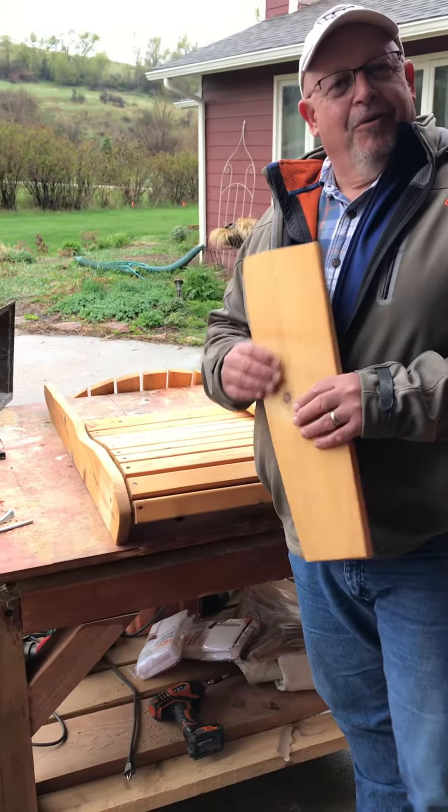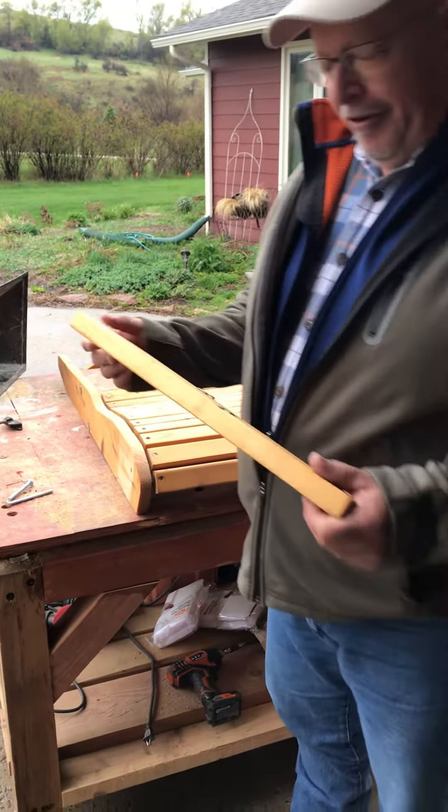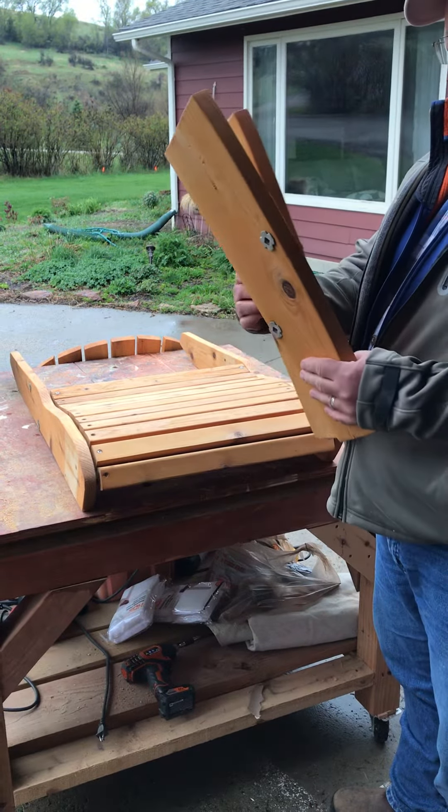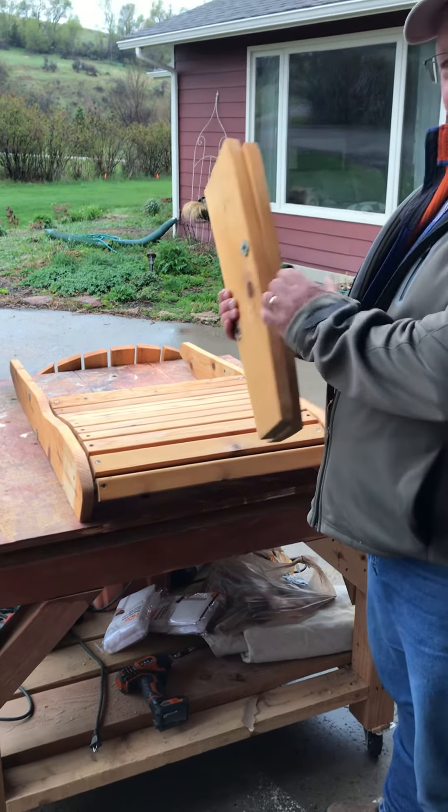Hi and welcome to step one of assembling your new chairs. We're going to start off with the front legs. When you unpacked, you saw that there were two of them. They look identical, but they are a little different — there is a right side and a left side.